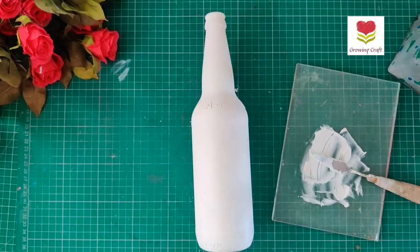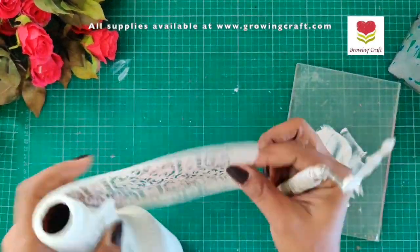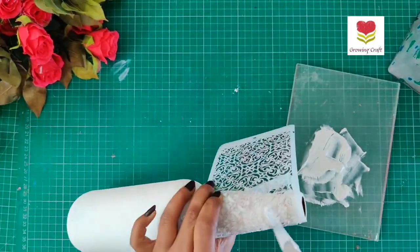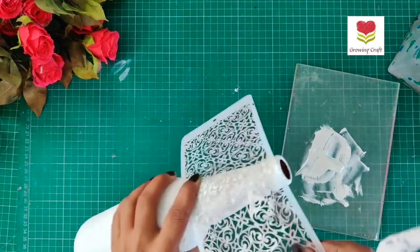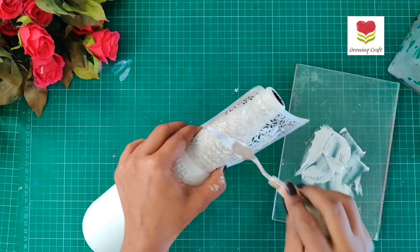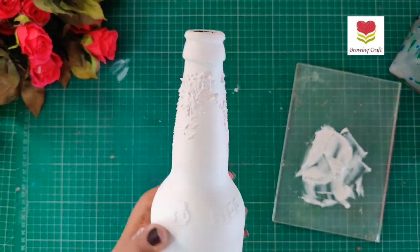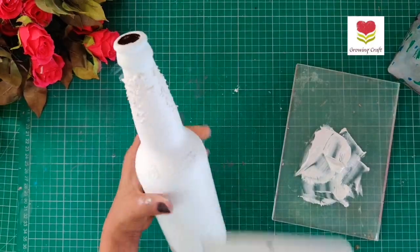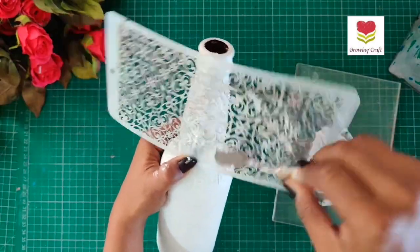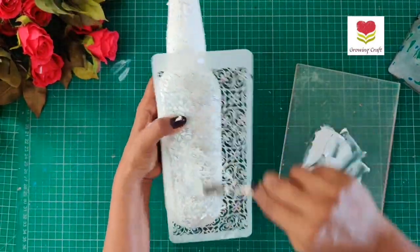For the texture I'm going to use this modeling paste and a beautiful stencil. For the application I'm using my palette knife, which makes the work much easier. Just be a little careful when you're doing the neck of the bottle, because that's the trickiest part. When I do modeling paste work on bottles, I try not to cover the complete area — it makes the work easier and it looks really nice when you do some patchwork.